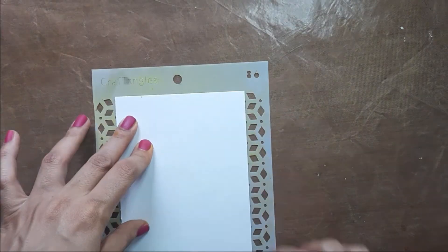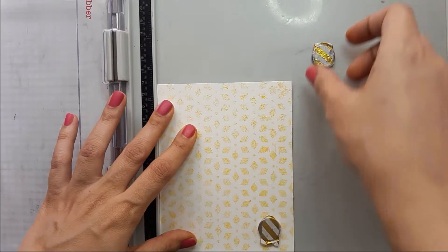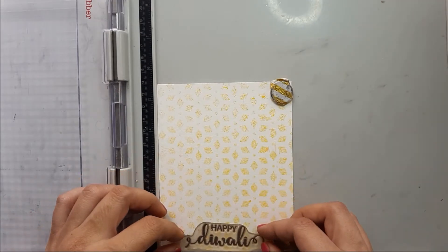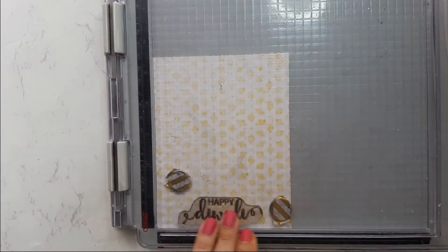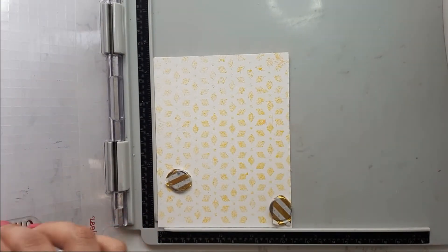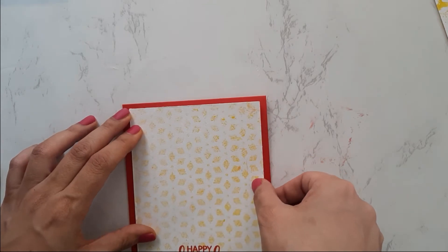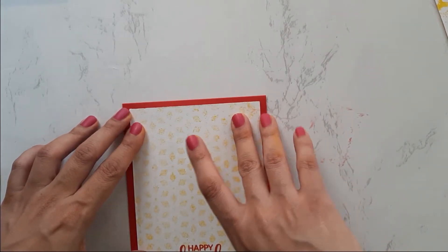I take another sheet of paper to transfer the ink left on the stencil for a later project. After the ink has dried up — which you can expedite by using a heat tool — I stamp the sentiment 'Happy Diwali' with the same Crimson color used for the Goddess Lakshmi. Then I take an A2-size cardstock called Rich Red by Craft Angles for the base of my card and adhere the stencil background with glue.